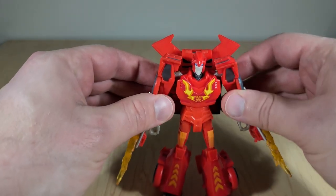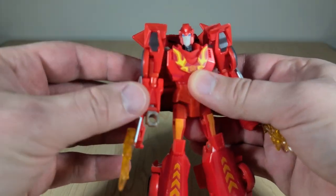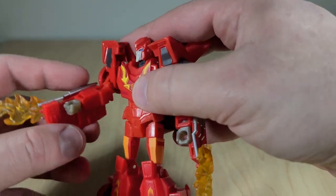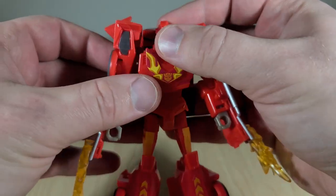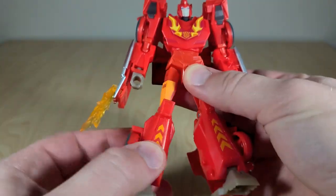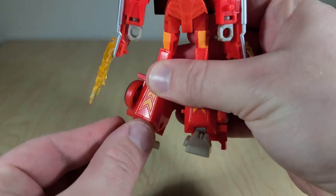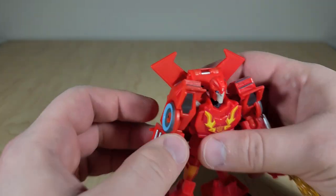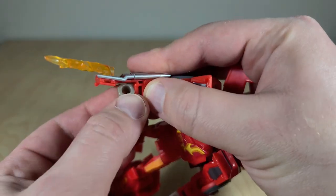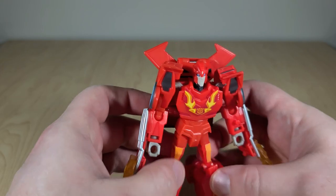As for articulation, this guy has a ball-jointed head, which is always nice. Ball joints on the shoulders. He has a kind of double-bend elbow — a ball-jointed elbow, and then this part actually bends up too, so you could call that a double-jointed elbow. He does have a waist swivel, which is nice. Ball-jointed hips, a high thigh swivel, single bend knees, and ankle tilting and rocking, which makes him very poseable. And he's got a wrist swivel too, which can go a full 360 even with those pipes in the way. Overall, as an action figure and display piece, he's really good.